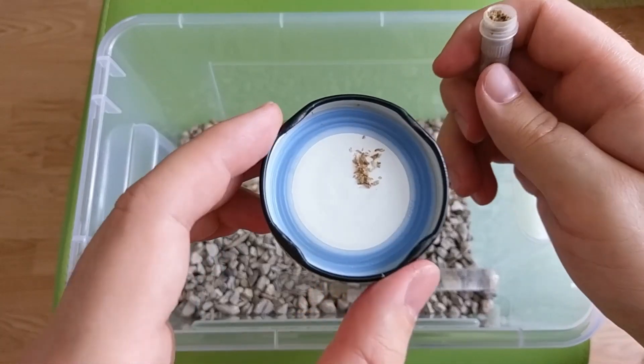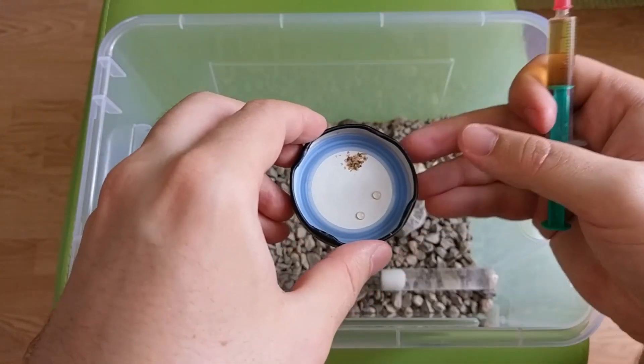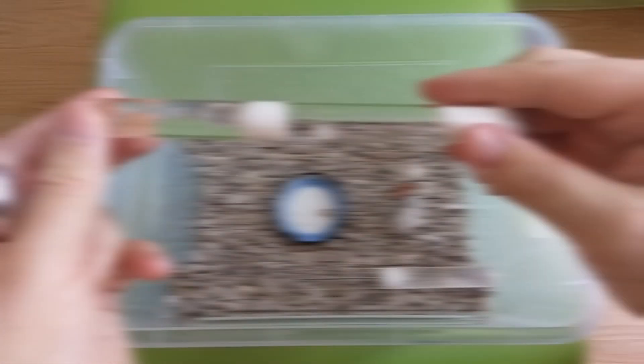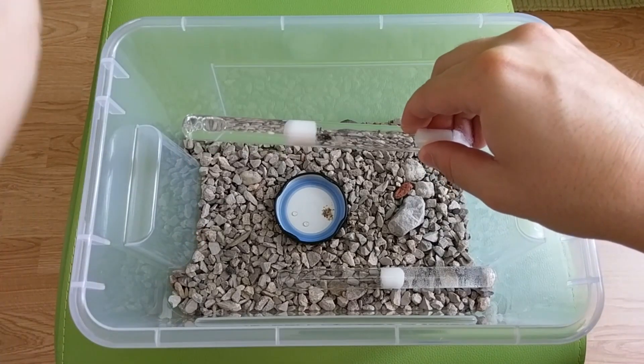Next, put a protein sauce and some honey water on the feeding dish for your ants. Like this! At last we can move our colony in! From now on, you can enjoy watching your ants explore their new home.